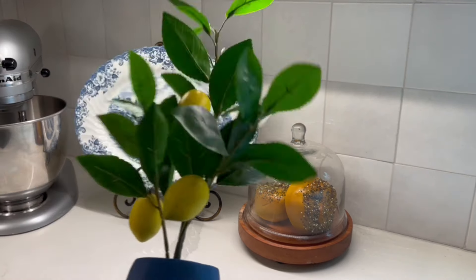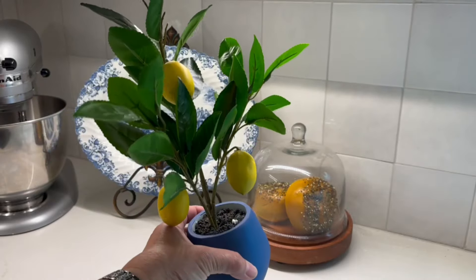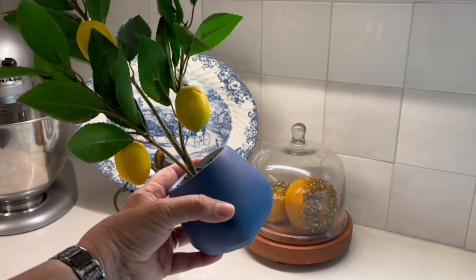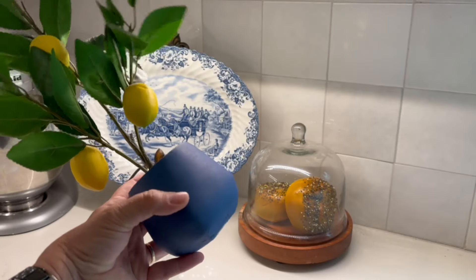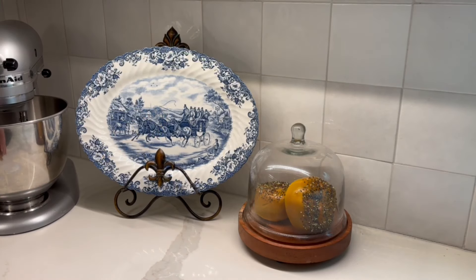I'm going to use this little lemon tree, and I found this at Target a few years back. The base of it was white or gray — I can't remember — and so I just painted it blue a few years back to match my kitchen. I'm going to use it but I'm going to anchor it with this small little cutting board.